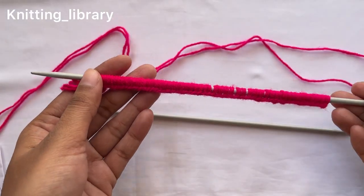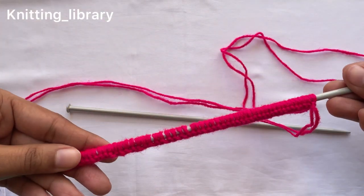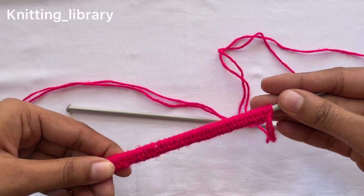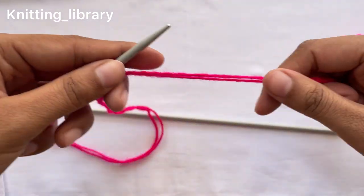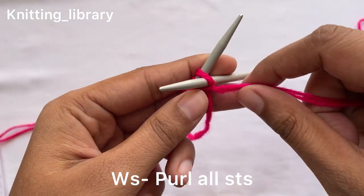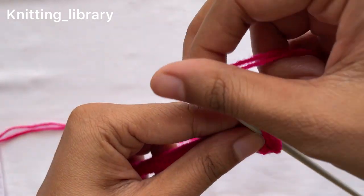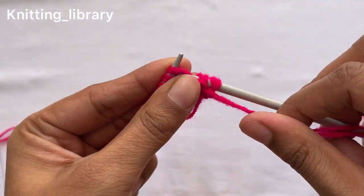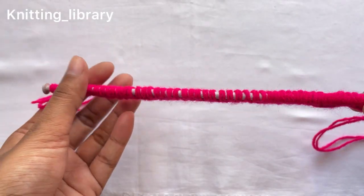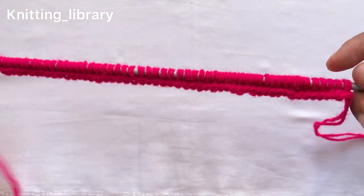So I have cast on 52 stitches. Now I will work one row of purl to give a better foundation. I am doing simple purl till the end of the row. Now we will start our pattern. This is the wrong side and this is the right side of our work.